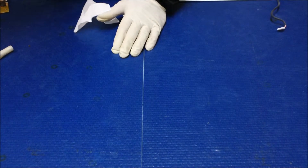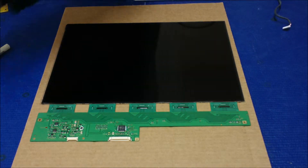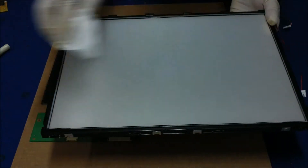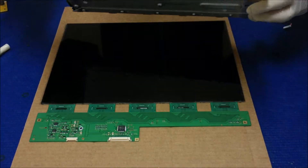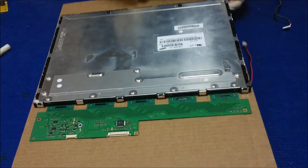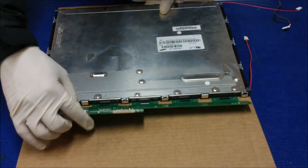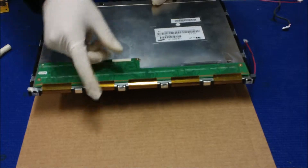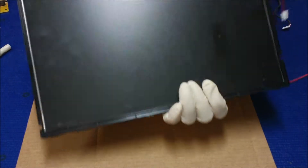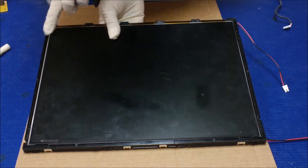We're gonna put the liquid glass. Make sure it's clean. Also do the same thing on this backlight assembly — make sure there's no dust. We're gonna put it face down. Get your hand underneath that. Make sure you grab the liquid glass and put it inside the plastic film. Double check — make sure the liquid glass sits inside of the plastic film.